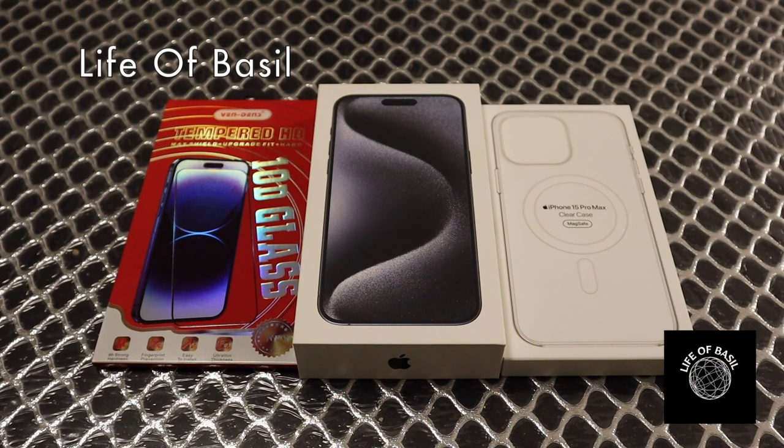Hi guys, welcome to a brand new video. Today's video will be all about the all new iPhone 15 Pro Max. I'm going to be going through the unboxing and some features that have been announced which are new for this year's iPhone, for its software as well as hardware, and what the key differences are between last year's iPhone 14 Pro Max and this year's iPhone 15 Pro Max.